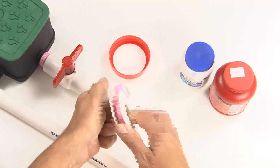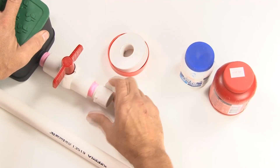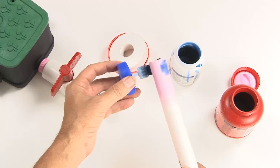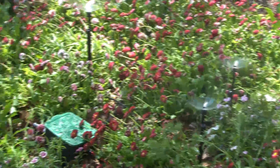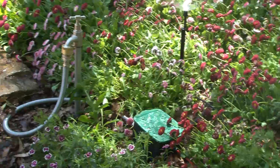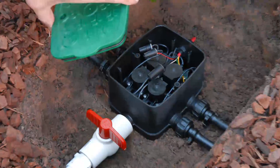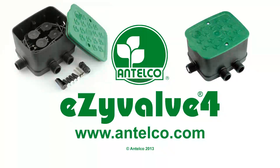Connect the other end of your valve to your main line. We're doing this on the bench for clarity, but it's probably something you'll be doing on site in the ground. Be sure to keep all joints clean and flush the system after completion. This completes the plumbing instructions for your EasyValve 4. Information on wiring your EasyValve 4 and further information on additional irrigation components and practices can be found on the Antelco website at www.antelco.com.